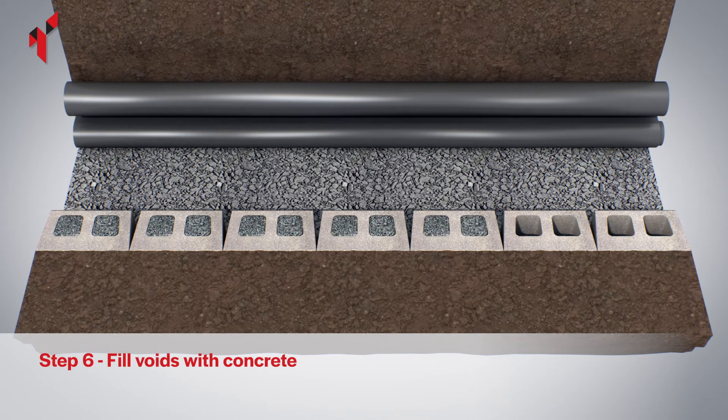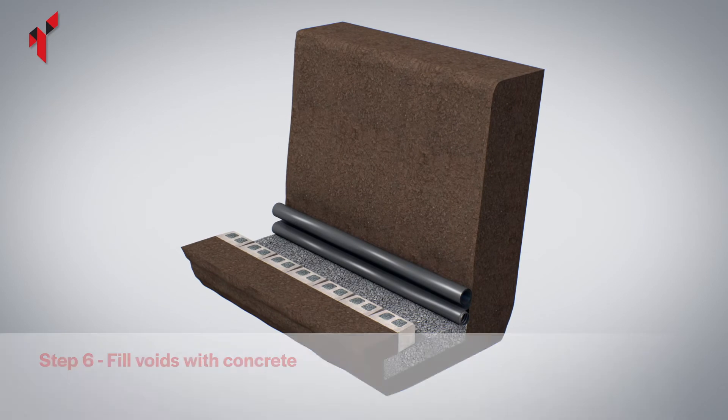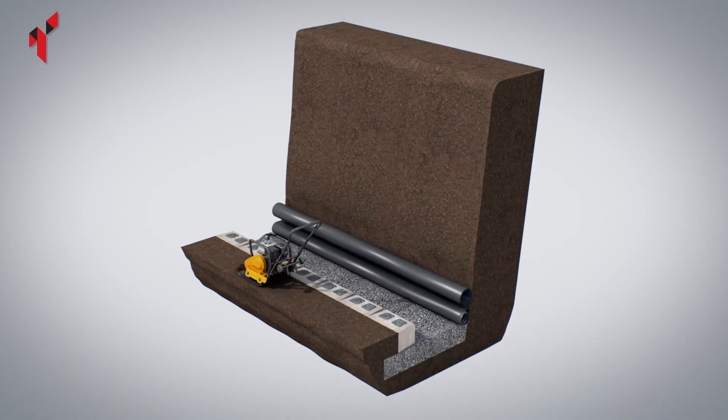Ensure the base course blocks are completely level and then fully fill the block voids with concrete. Poker or tamp to ensure the voids are fully filled. Fully compact the soil in front of the base course.